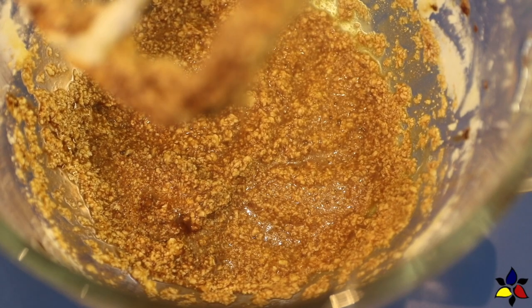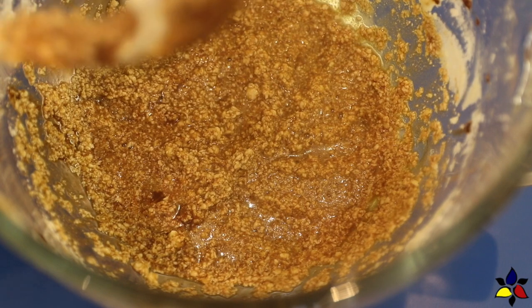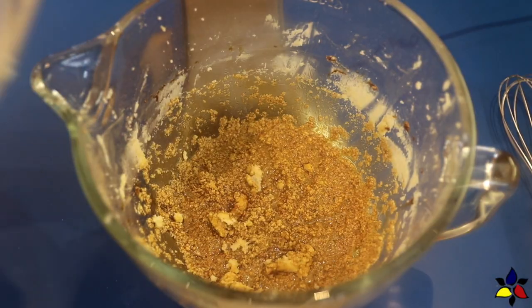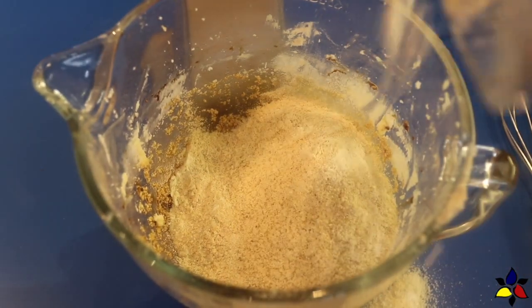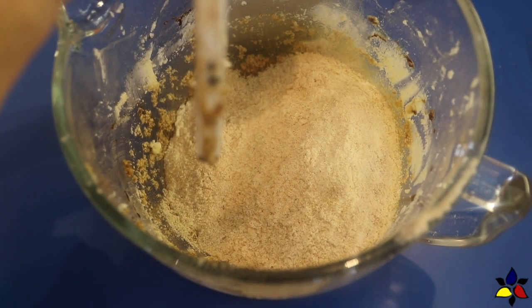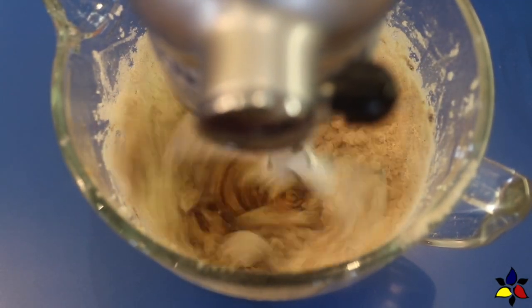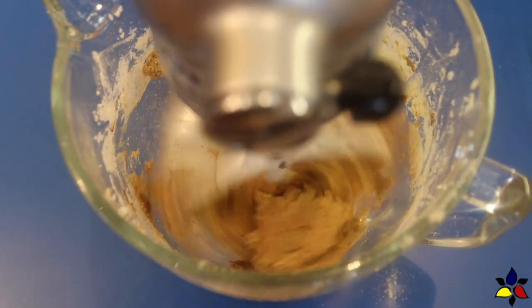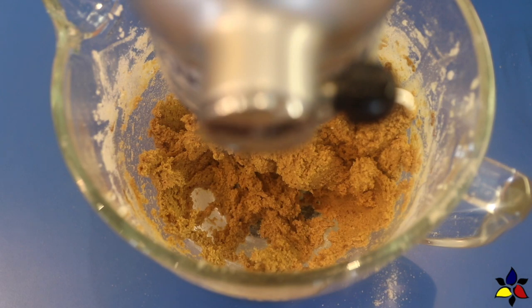Mix everything, and after adding all the ingredients to this point, you may notice that the mixture looks a bit curdled — but don't worry, it's supposed to look like this. Now it's time to add the sifted dry ingredients into the bowl. Put the paddle attachment back on and mix everything to combine well, but don't over-mix. Remember to stop and scrape the bowl to make sure the butter, which always tends to stick to the sides, is integrated with the rest of the ingredients.